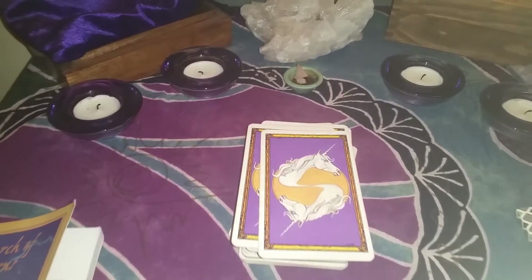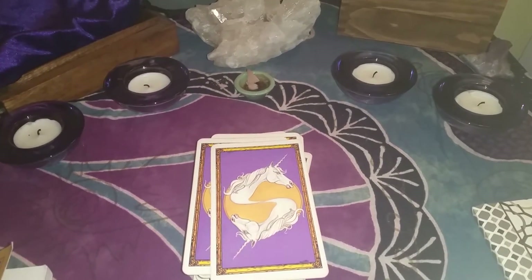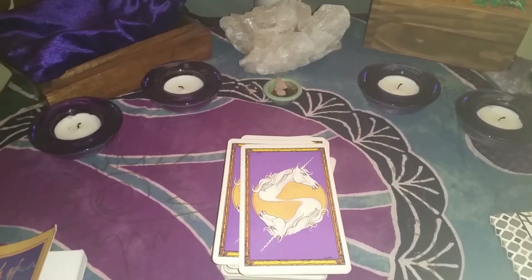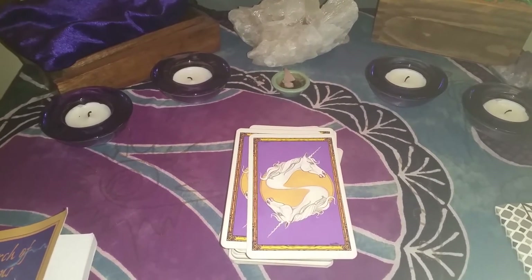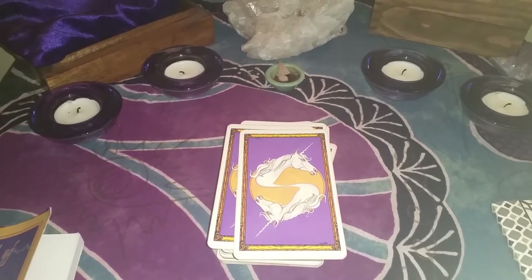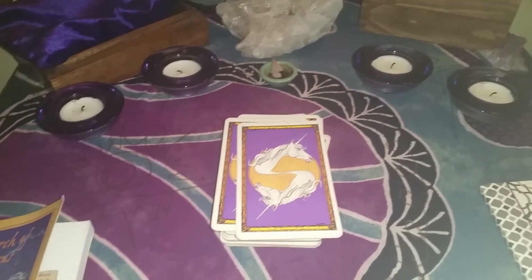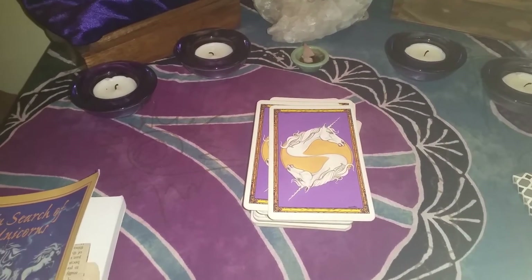Meditation and having them under my pillow are really the only couple of things I've done, other than using them with my candles. Those are the only ways that I've actually used my cards in practice.